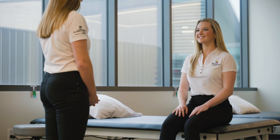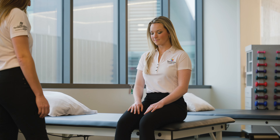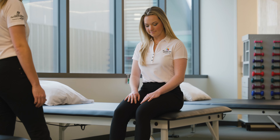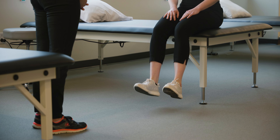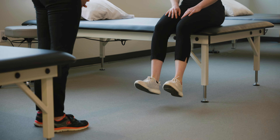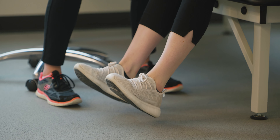Please complete all exercises three times per day. If you are having difficulties with pain management, please refer to your doctor for assistance. We'll begin with ankle pumps. You can do these both sitting or lying down in bed. Start by pumping both ankles up and down as if you're pressing a gas pedal. Repeat 20 times.